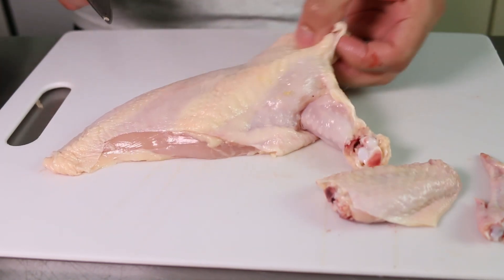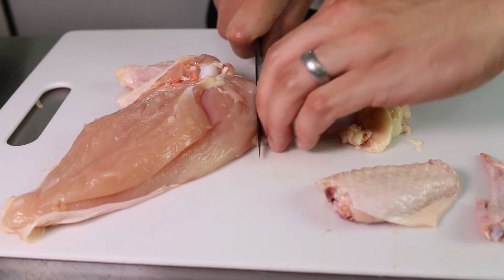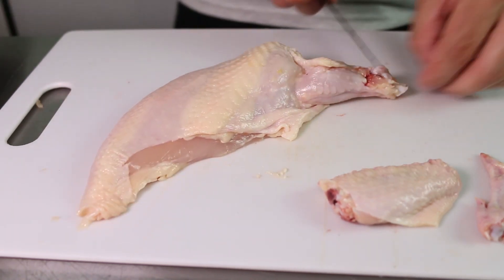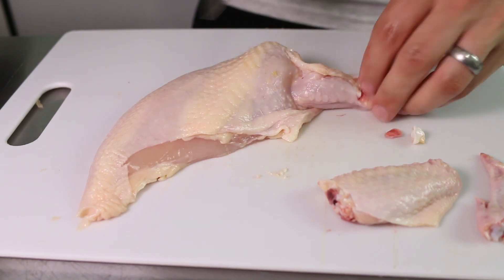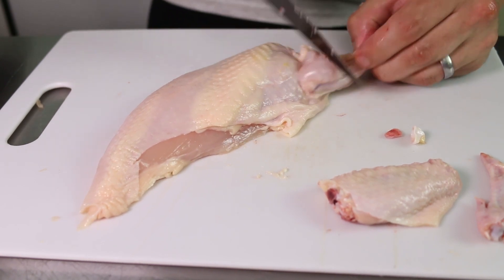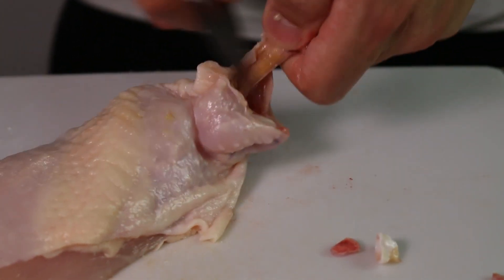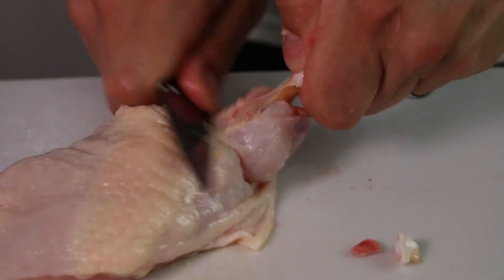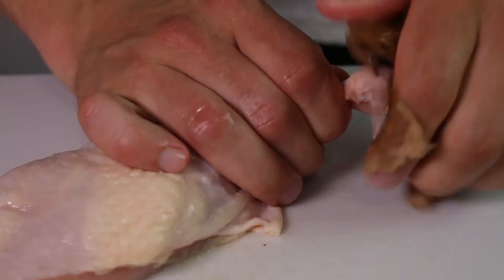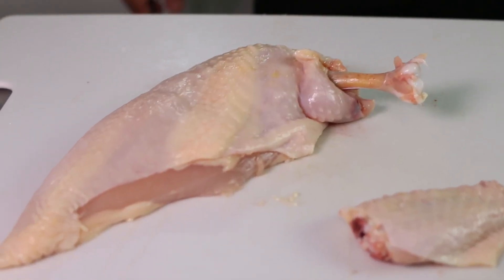Moving back to the breast, just clean off any excess skin or fat. This cut is called a chicken supreme — to do it I'm not gonna remove the drum but I am going to clean the meat up around it. Using the back of the knife I'm peeling the meat from the bone and exposing it. This is a cut you'll see at a lot of restaurants and you can't usually get it from a butcher unless you request it. It's basically a cut that's purely for presentation and style points — people eat with their eyes first, so if your presentation's better it might make your food taste better.